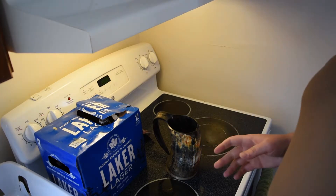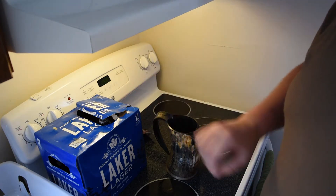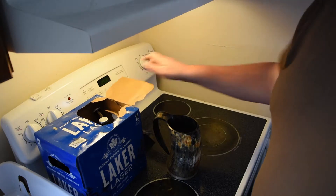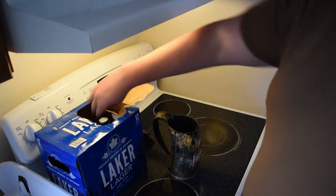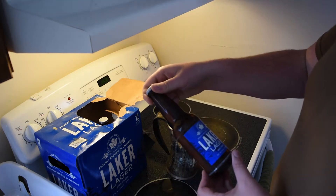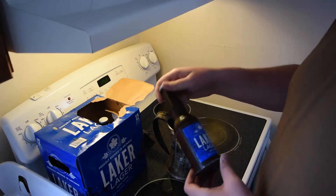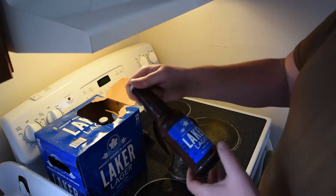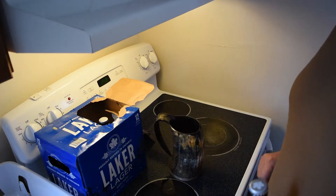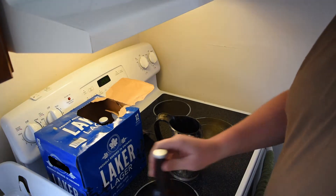Unfortunately we don't have good beer because I drank it all. So we've got this Laker Lager, brewed in Ontario Canada. It's cold, it's out of the fridge, five percent alcohol. Each beer is 341 milliliters — we're gonna see how many we can fit into this monster Viking horn mug. Let's do this — beer number one.